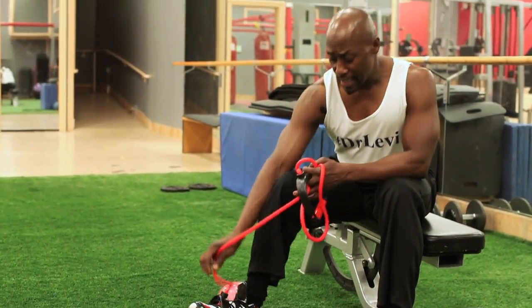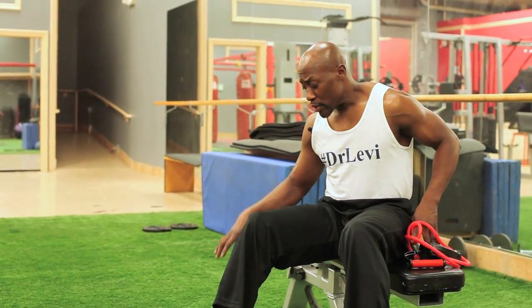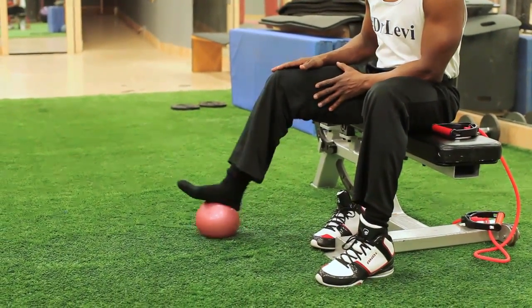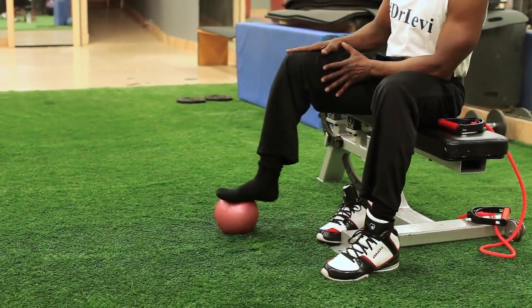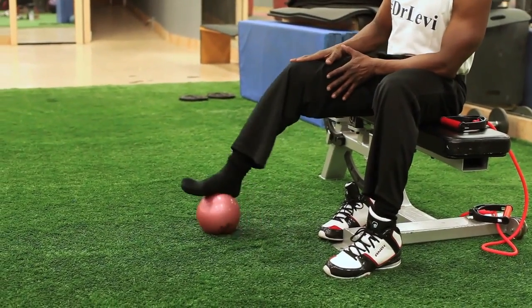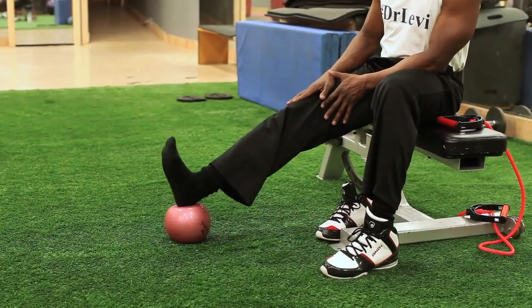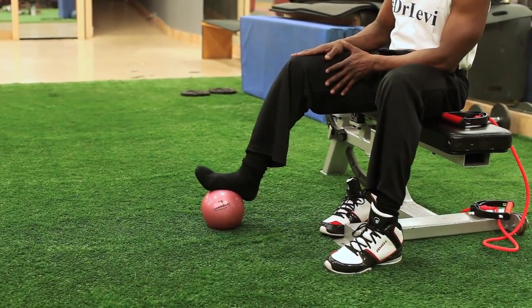The next exercise involves an unstable surface — I love proprioceptive retraining exercises that involve not only equipment but also an unstable surface. There are some studies that show you don't need an unstable surface to regain proprioception, but I think it's best to do both. Take off your shoe and just roll the ball back and forth, then side to side, and then in a circle — around and back around. Roll the ball out and roll your toes up, then side to side.